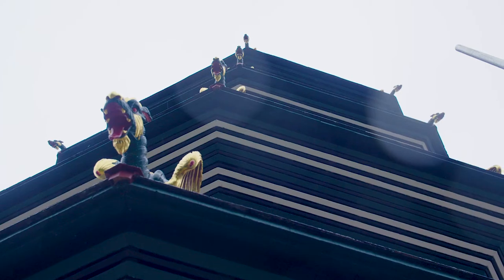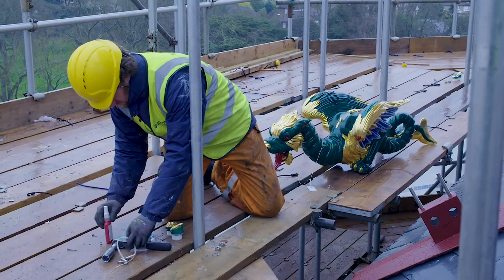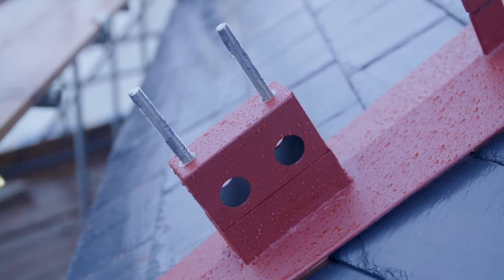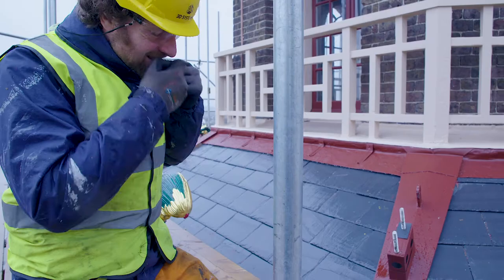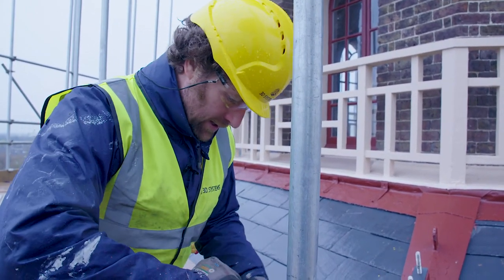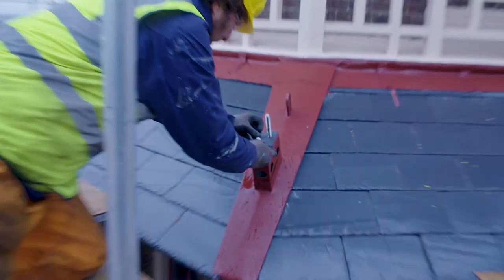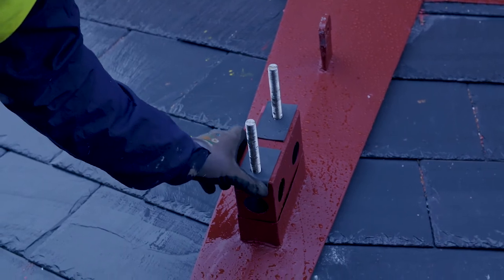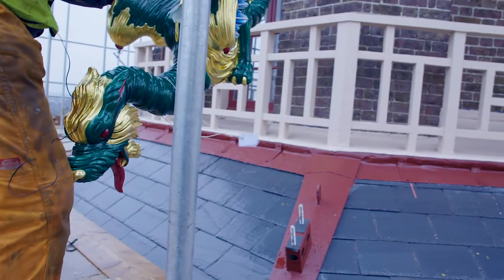One of the great challenges is fixing the actual dragons to the building. Previously they were held in by iron pins, but that doesn't fit with our health and safety standards, so we now have to integrate a much more robust system into the building. This is a neoprene gasket that stops the polyamide — the nylon — of the dragon rubbing directly against the bracket as the dragon goes on.